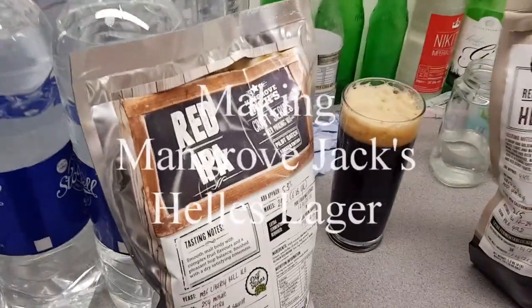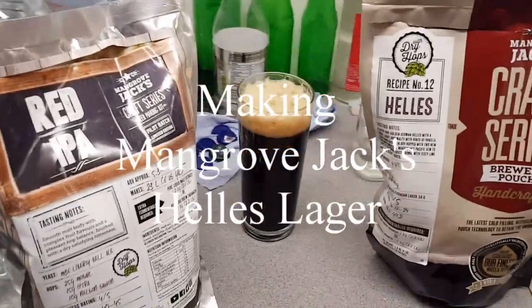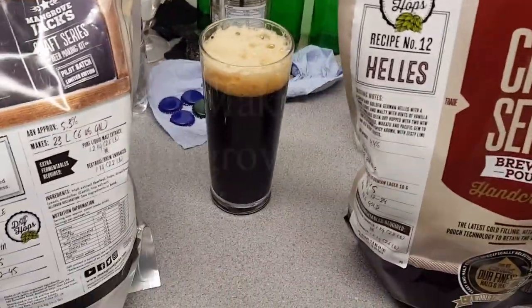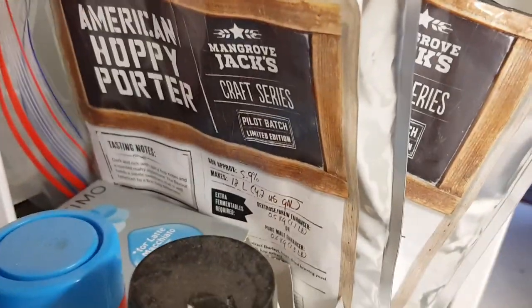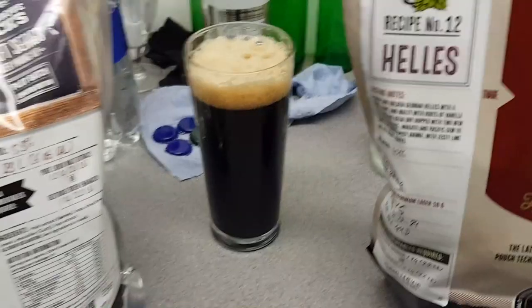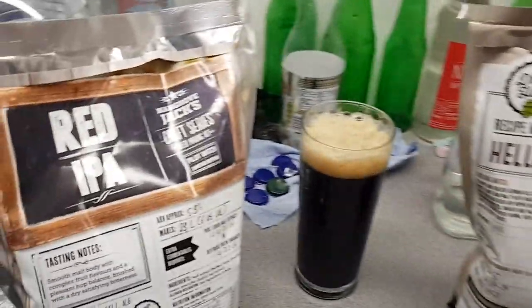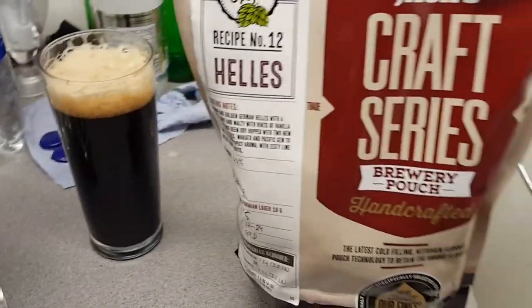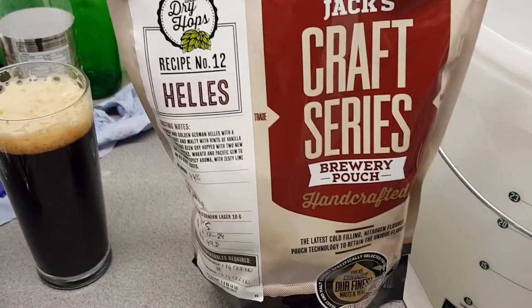Brew time again! I'm really getting into Mangrove Jacks - I've done a few of their American ales, both of those are hoppy porters. Anyway, I'm going for kegging next, so I'll do something for the keg. It's either going to be the red IPA or I might do a lager. Actually, you know what, I'm gonna do both.